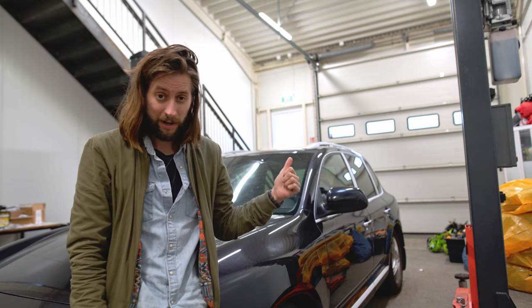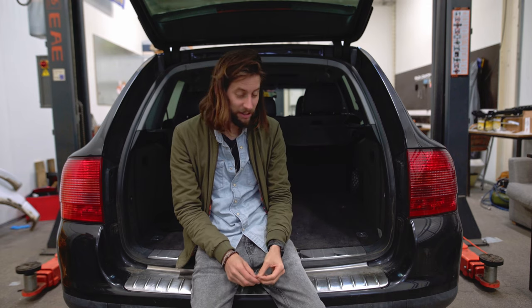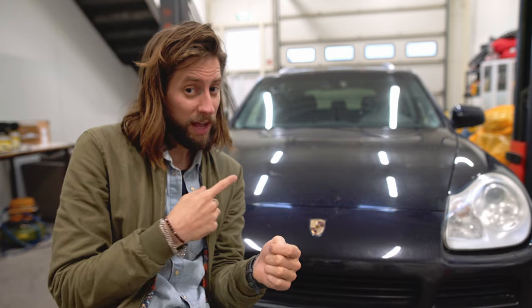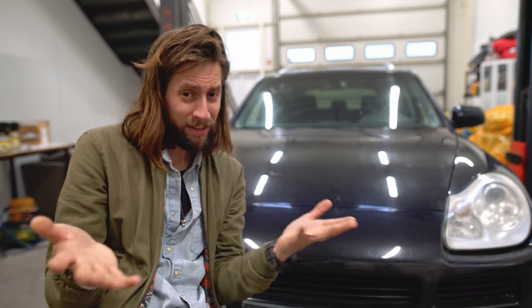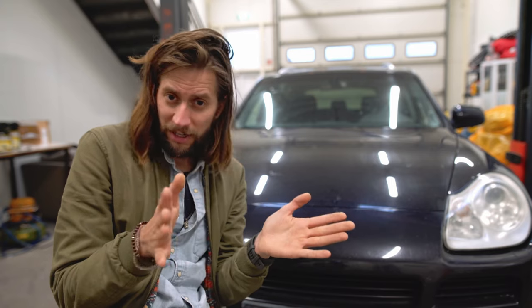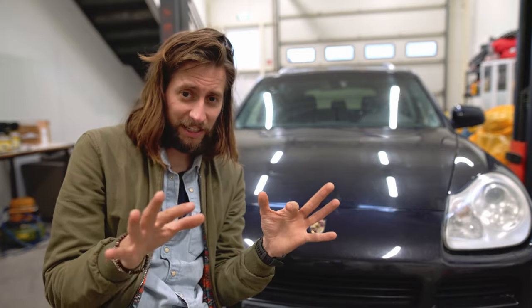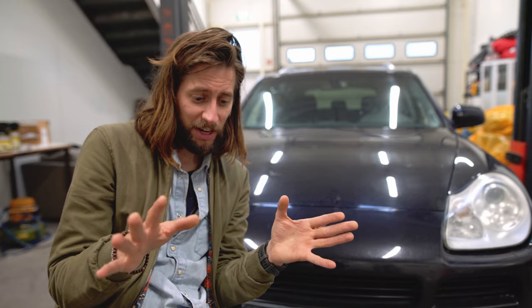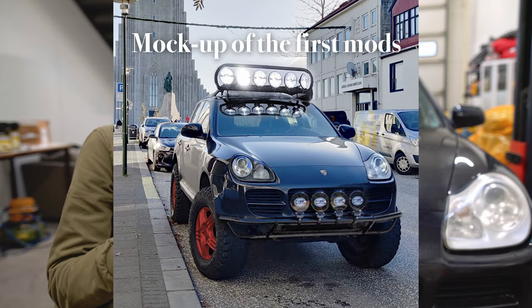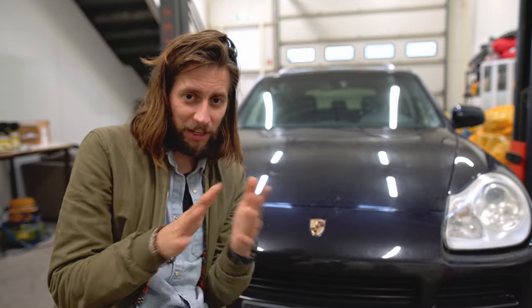We're definitely adding a roof rack for accessories and building a camping setup in the back so I can sleep out on the trail. This black is pretty standard and pretty boring — that's not how we roll. We're definitely gonna do something crazy with the color too, but I'm not sure what yet. I don't know the color, the style, or the type of paint — we'll figure that out. This car is gonna look completely different in a couple of months.